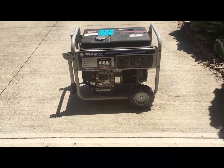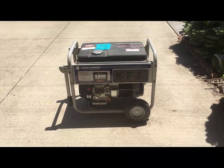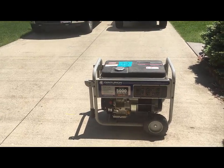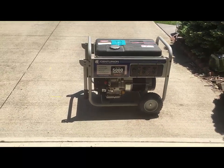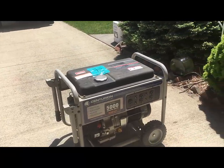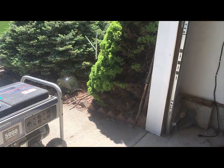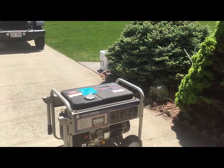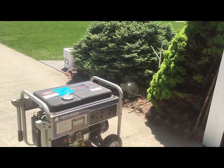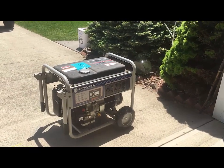Hey guys, just wanted to show you my generator setup and how we backfeed the house grid. I've seen a lot of YouTube videos — people have various size generators and setups — but generally what I've noticed in my area is homeowners tend to have a generator but don't have a proper way to use it when the power is out. What often happens is they get their generator out, start it, and then start chasing extension cords to their fridge or whatever appliance they need, and it becomes a spaghetti mess.